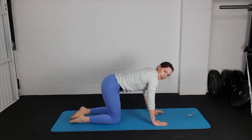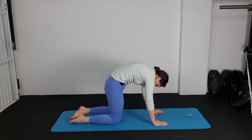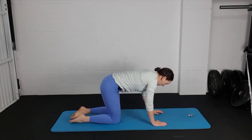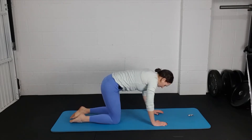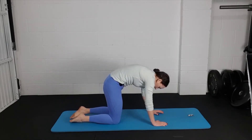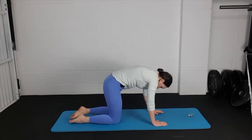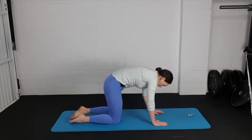Hands underneath your shoulders, knees underneath your hips, roll your shoulders back and down. We're going into cat-cow: arch your back away from the mat, pull your tummy up towards your spine, then reverse that — sink your lower back down, poke your tailbone up. Inhale as you sink, exhale as you arch. Flow through this in your own time. You're not cranking your head up — just look at the point just in front of your hands or at the front of your mat.